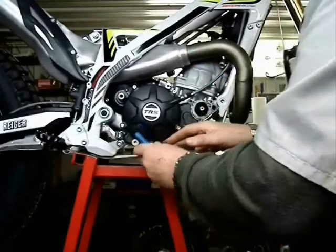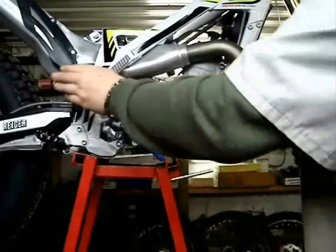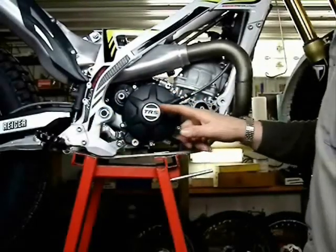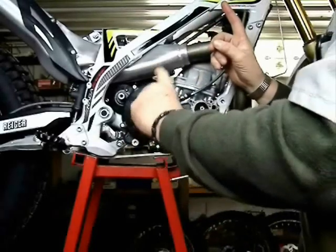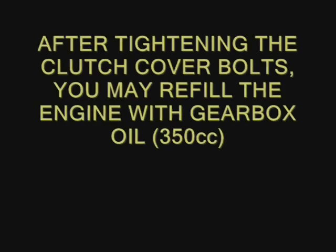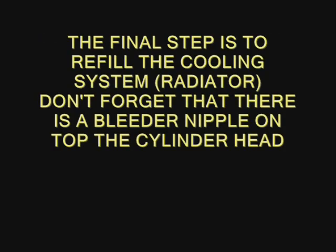One more quick check that everything is working correctly in the kickstart mechanism, then we put all the bolts in and snug them up on the clutch cover. Now it's time to check the handlebar unit and make sure that your clutch is actually working. You can now refill the engine with the gearbox oil. The final step is the cooling system — please don't forget there is a bleeder on top of the cylinder head, a small bolt with an eight-millimeter wrench size and a copper washer.